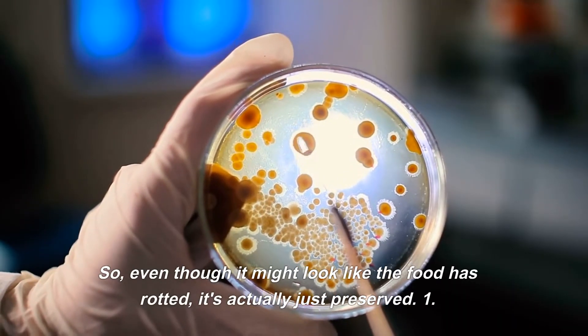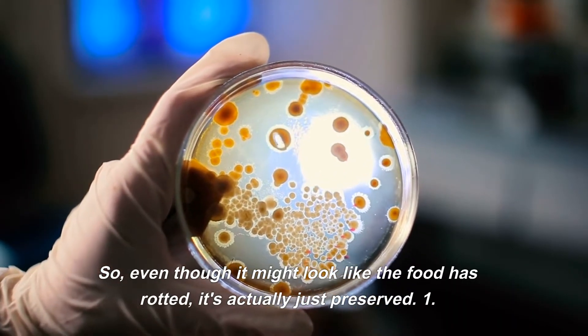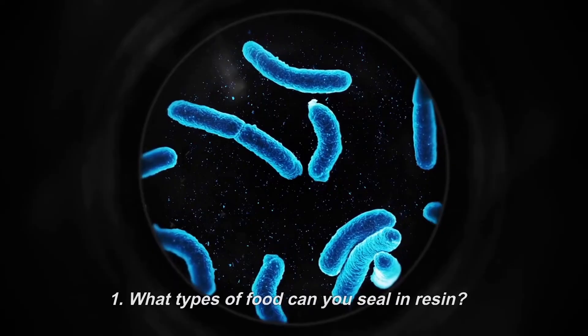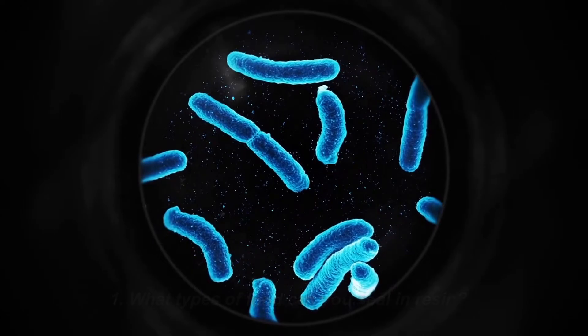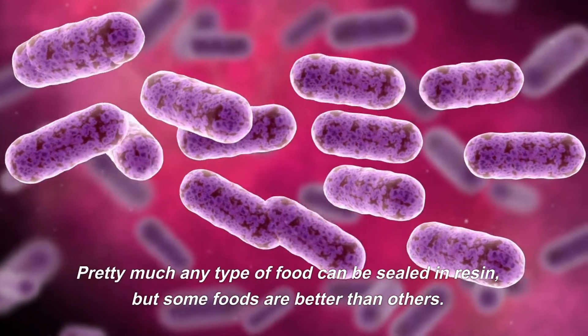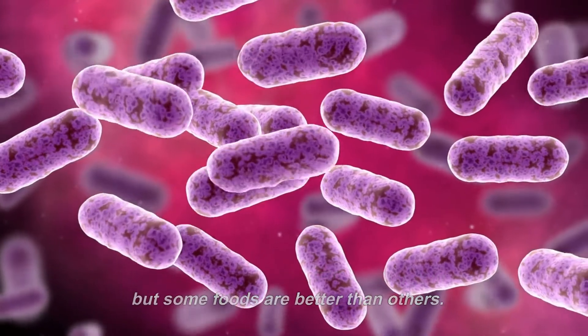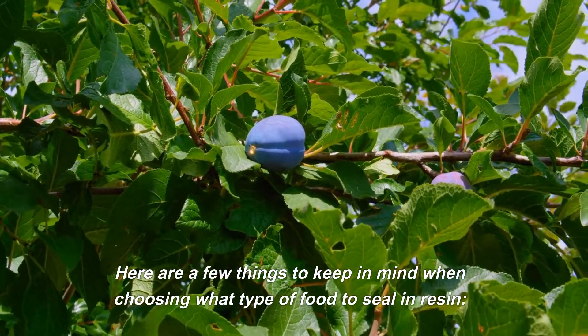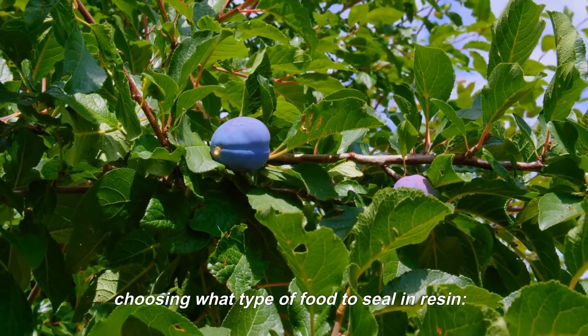So even though it might look like the food has rotted, it's actually just preserved. What types of food can you seal in resin? Pretty much any type of food can be sealed in resin, but some foods are better than others. Here are a few things to keep in mind when choosing what type of food to seal in resin.